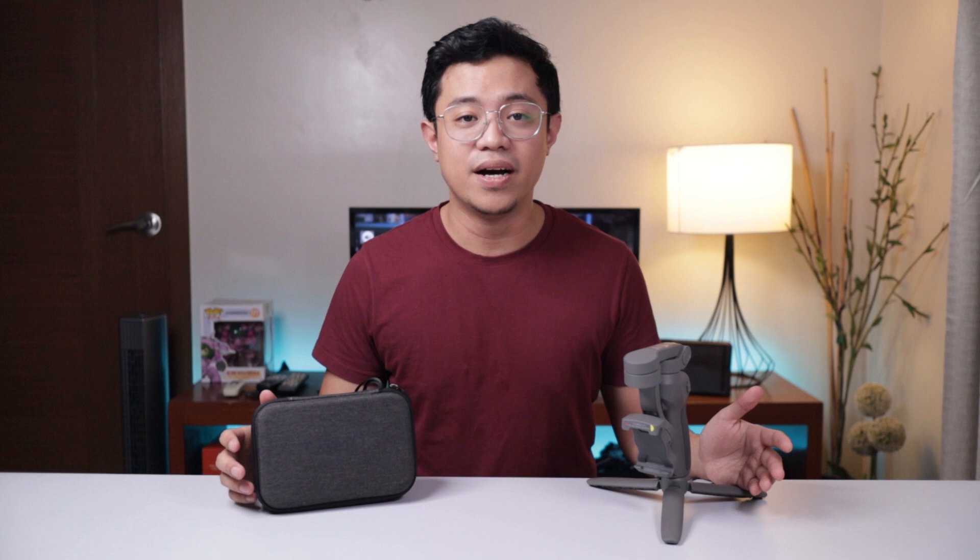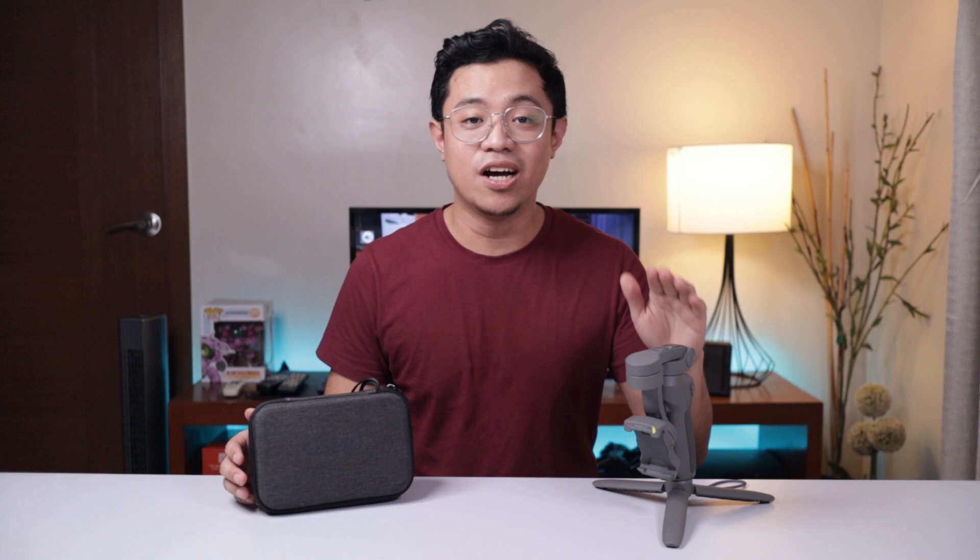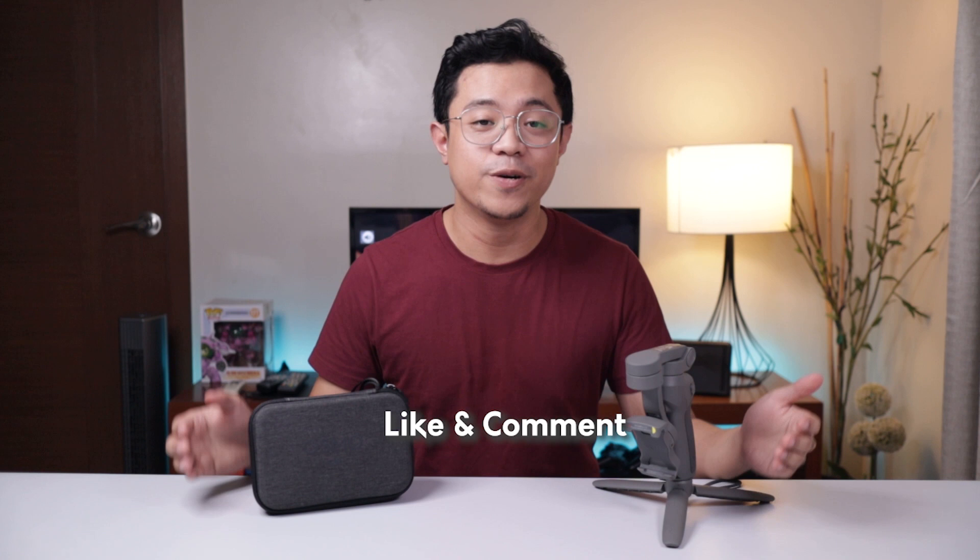If you are looking for a mobile phone gimbal, I would highly recommend yung DJI Osmo Mobile 3. Hopefully this video helped you gain an idea on how the Osmo Mobile 3 works, kung ganon ba siya kaganda, and ganon siya kaganda compared sa mga competitors niya and sa older version niya. If nakatulong ito sa inyo, click the like button. And you can comment kung may mga products kayong gusto ninyo gawin ko ng review or guide. Again, I'm Alvin of Alvin Triestech. Subscribe to my channel for more videos — see you next time.